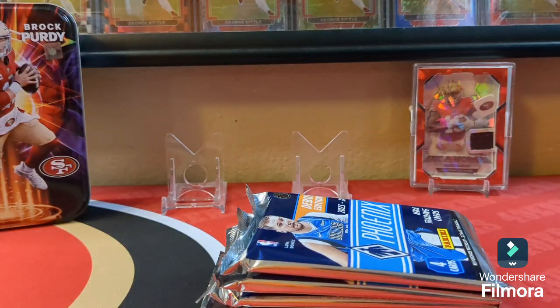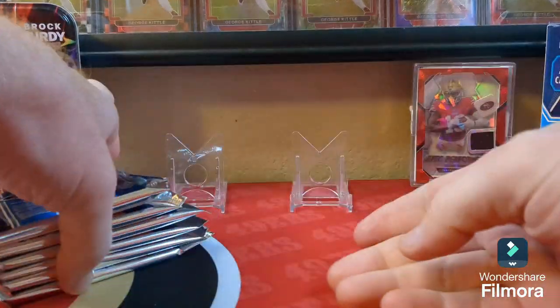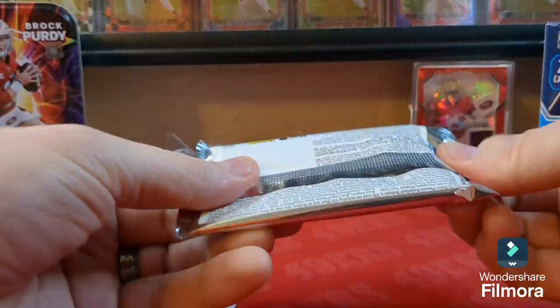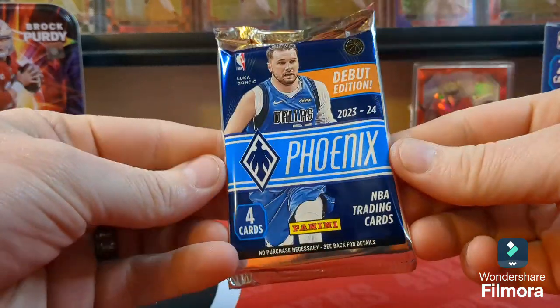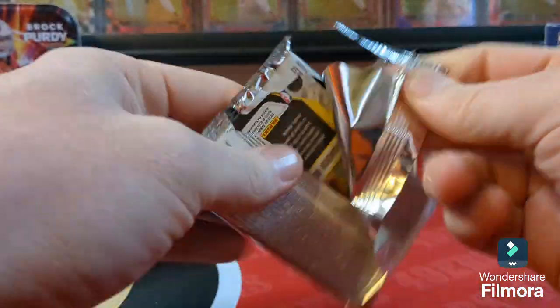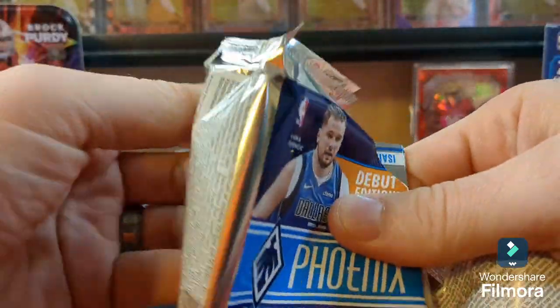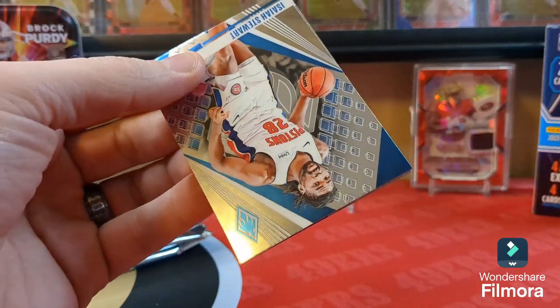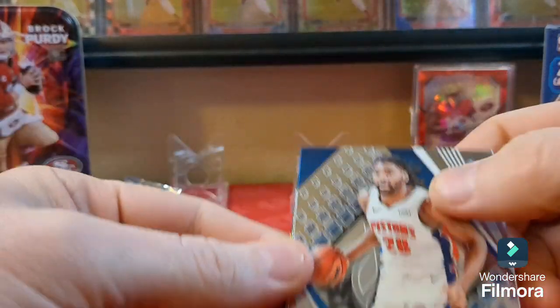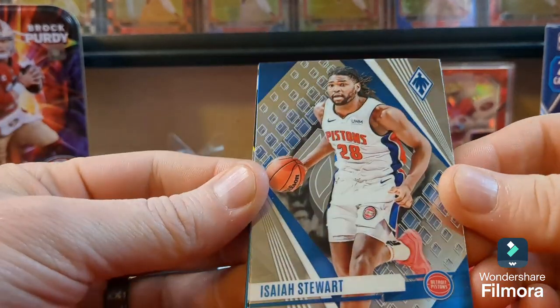I've seen this at my store and I just had to get into a box. Opening it up now — here's what the packs look like, they look sharp. The pack fell right apart. Nice chrome cards like in hobby, but they're a little thinner than hobby stock.